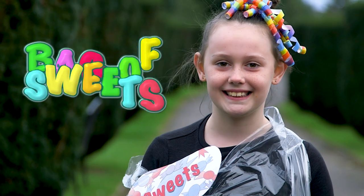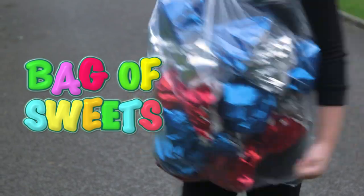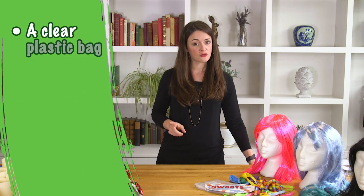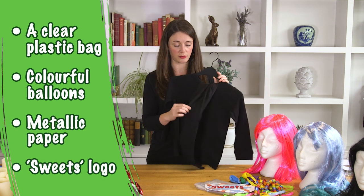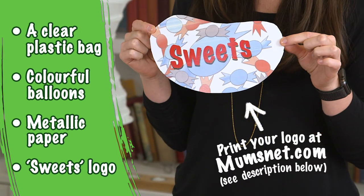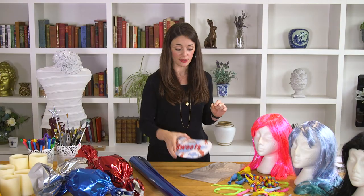First up: a bag of sweets. I love this one, partly because anything sweet-related is a definite hit with the kids, but also because it's so simple yet super effective once you're all dressed up. First of all, you're going to need something simple as a base — we've gone for a black top with black trousers. You can either print off a logo like we've done for your sweet bag, or you could get the kids to make one that they like.